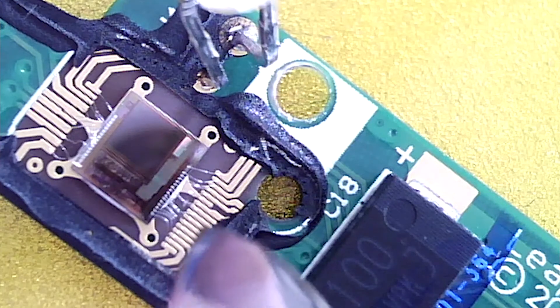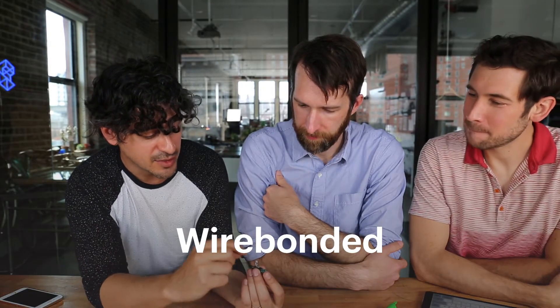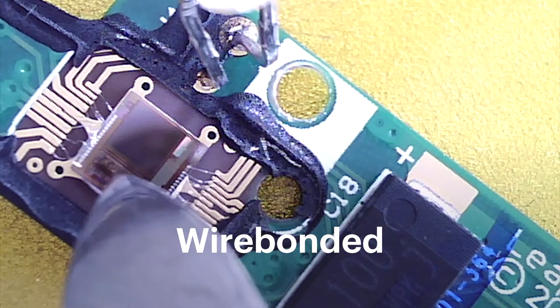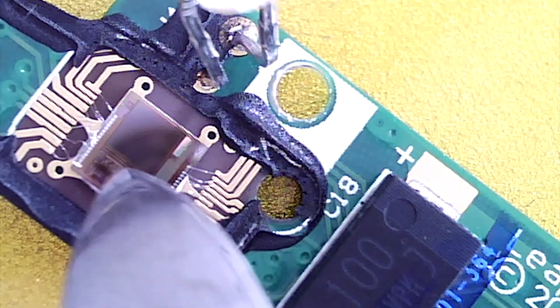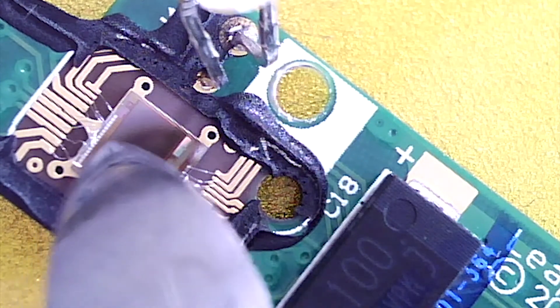The sensor is wire bonded to the board. So this is from the die — it's actual silicon — and then it's wire bonded, which means there are tiny wires that go from the top of the silicon to the board, and then they get basically soldered there. Awesome.